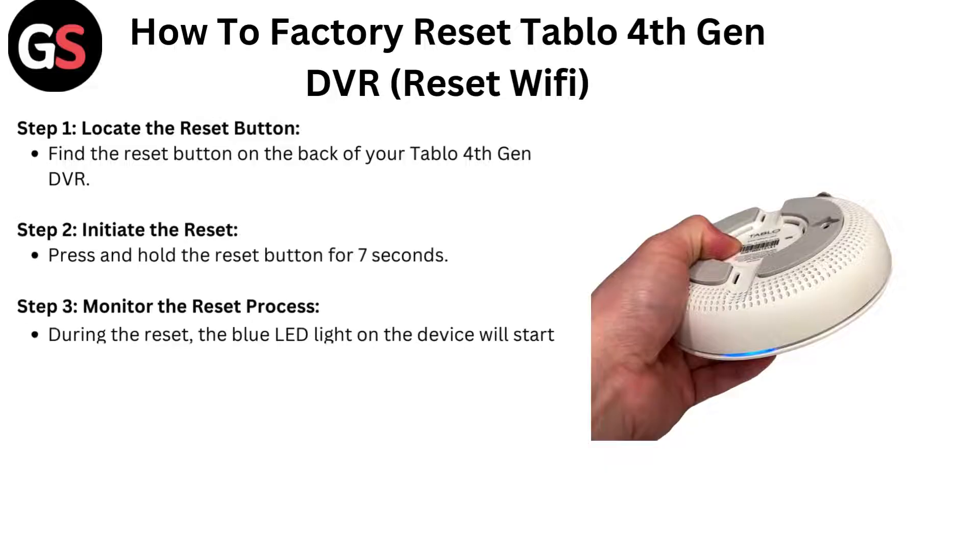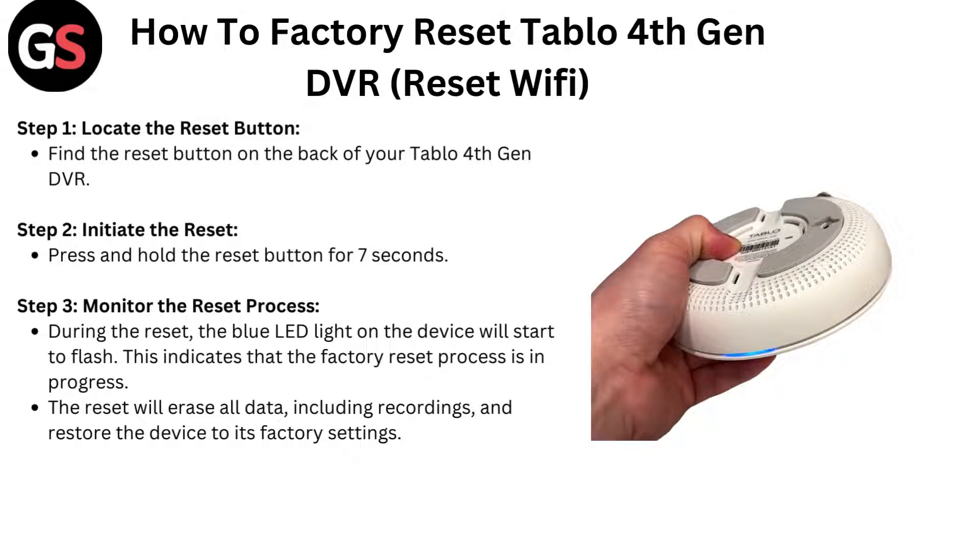Step 1: Locate the reset button. Find the reset button on the back of your Tableau 4th generation DVR.